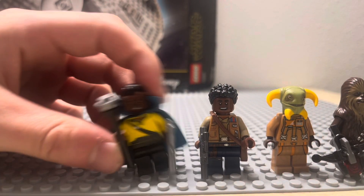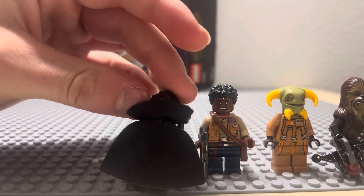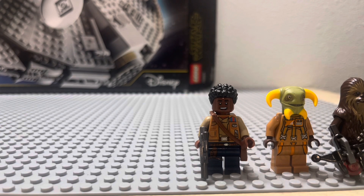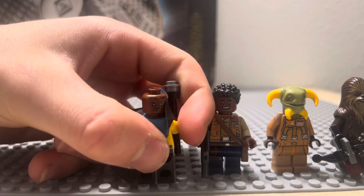First up, we have Lando. Lando has the cape, which is basically a Doctor Strange cape, but it's dual-molded to have the black on the back as well. He has some back printing and a secondary face — it's a smirk expression, like that.